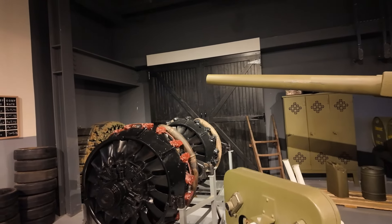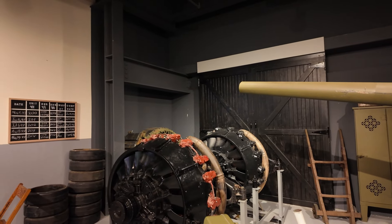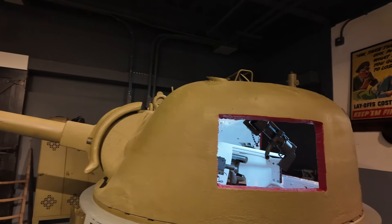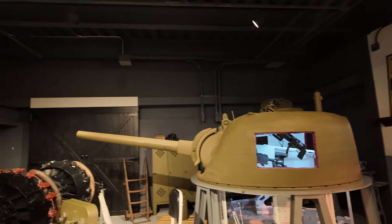Hi guys, welcome back to my channel Missing on Tech, this is Kevin. What you're looking at is the engine of the Sherman tank, which is an R975 Whirlwind engine — a nine-cylinder air-cooled radial aircraft engine. Interesting — I didn't know that they use an aircraft engine to power this tank.